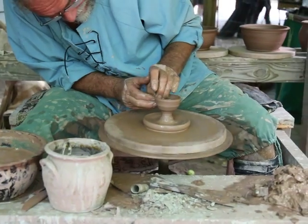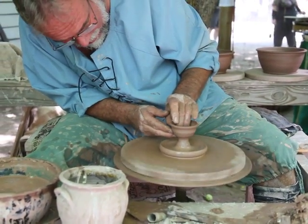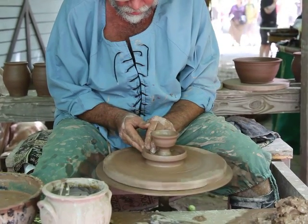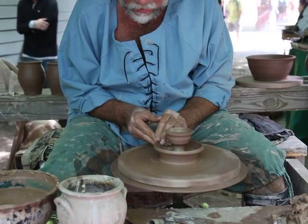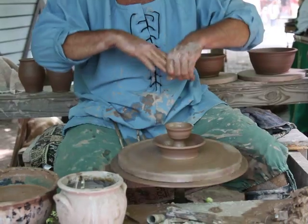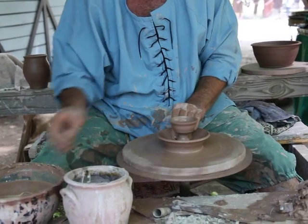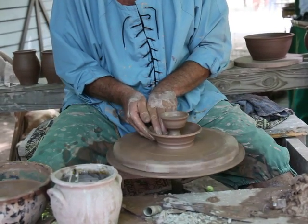I'm going to put a little dish underneath. Pottery has been used for lighting devices — oil lamps and candle holders for centuries — because it's not flammable. And the dish would be there to catch any drips.